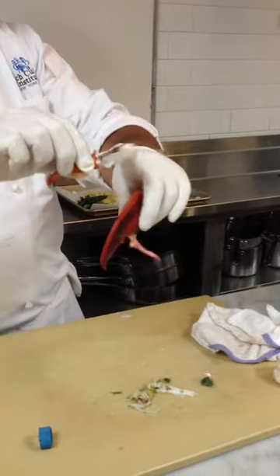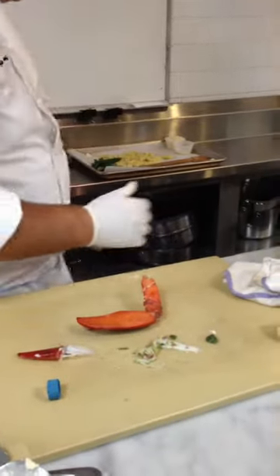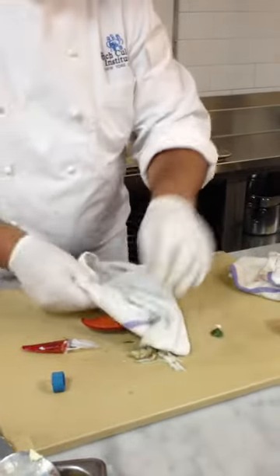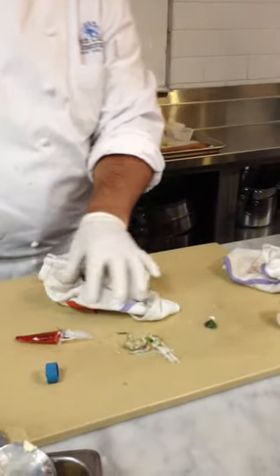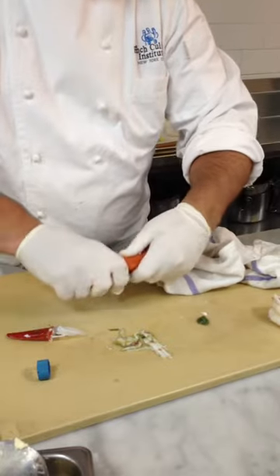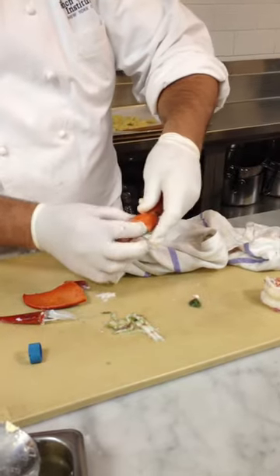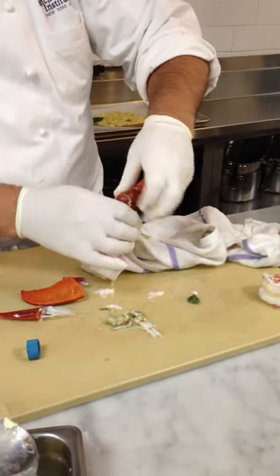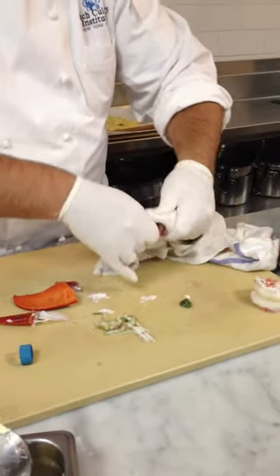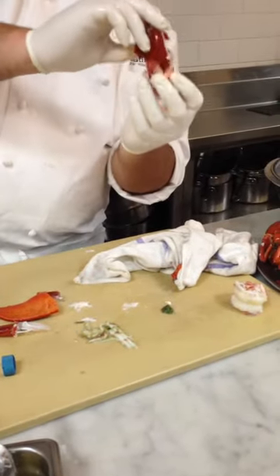Because if you don't get the cartilage out, it's in the center of your claw and you have to cut the claw in half to get it removed. Take the towel. Use the back of your knife, give it a little whack and you hear it crack. Again, be gentle.